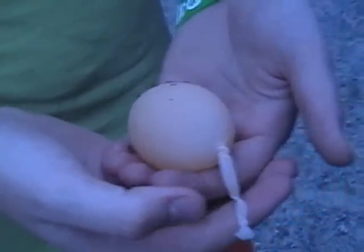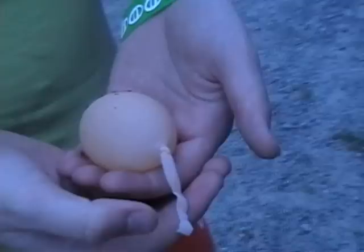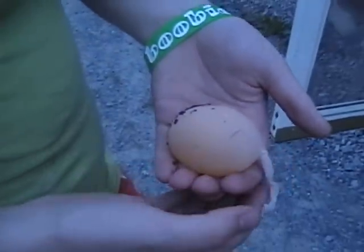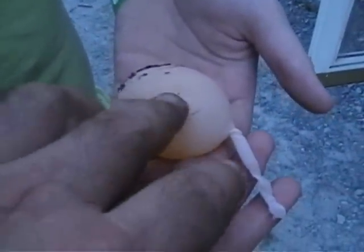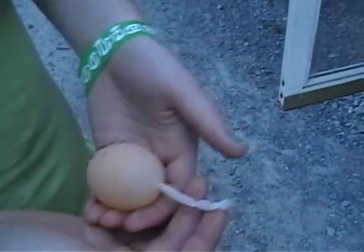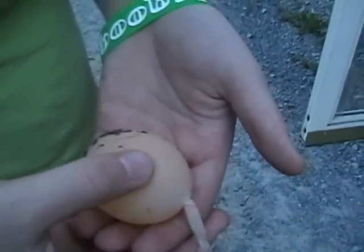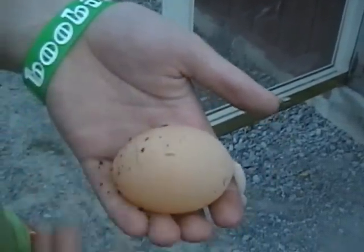It's an unformed egg — an egg that you just found in the grass. It has no shell, just a soft membrane. Don't pop it. And it has an umbilical cord stuck to it. I've never seen anything like this. It was just sitting on the ground, in the dirt and grass.